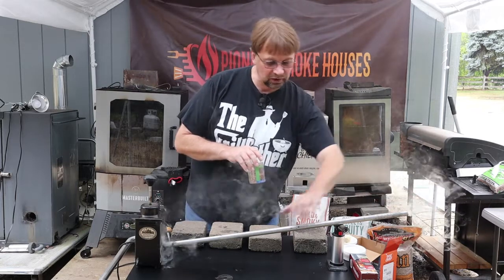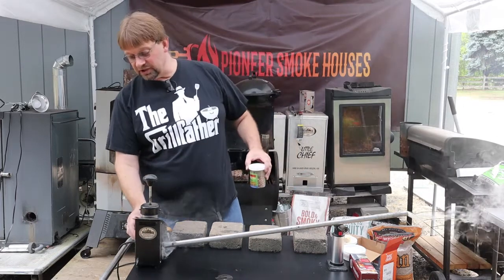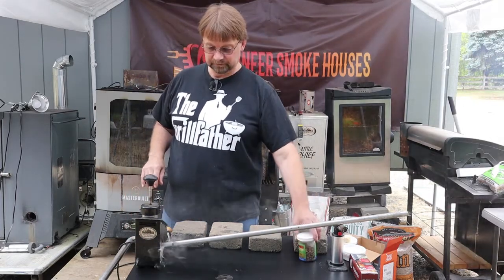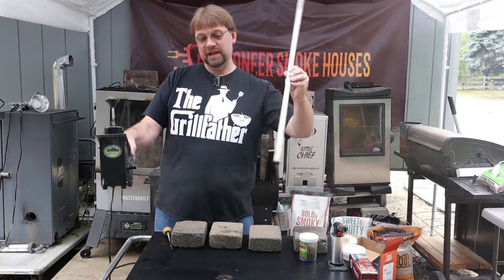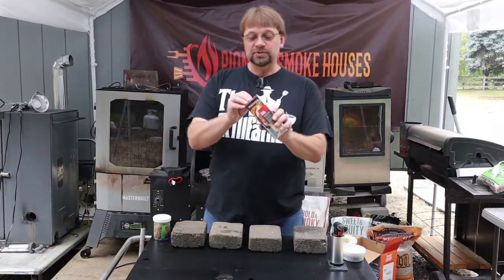The smoke coming out of here is totally cold and the pipe is cold. I'm going to go ahead and turn this off now. Look at all that smoke coming out of there. The next thing we're going to talk about is these small smoke infusers.